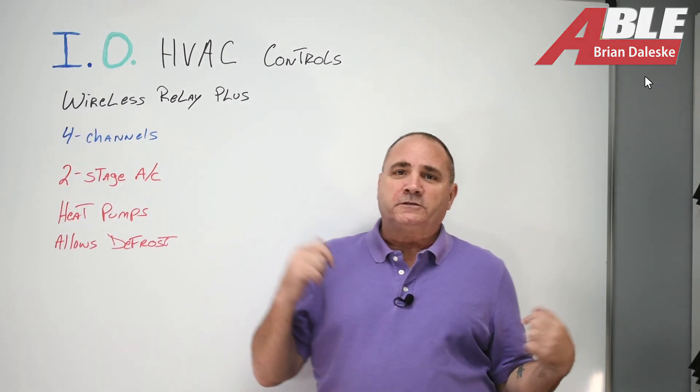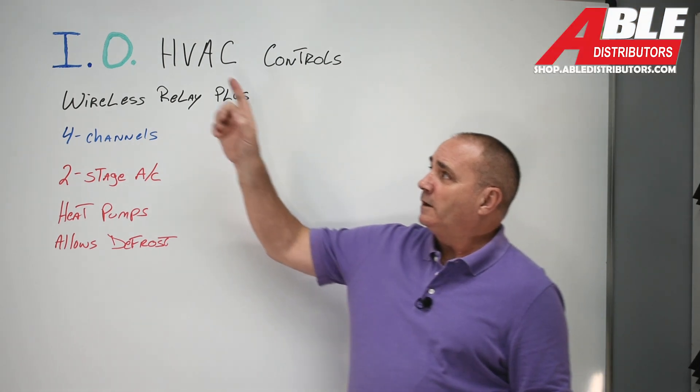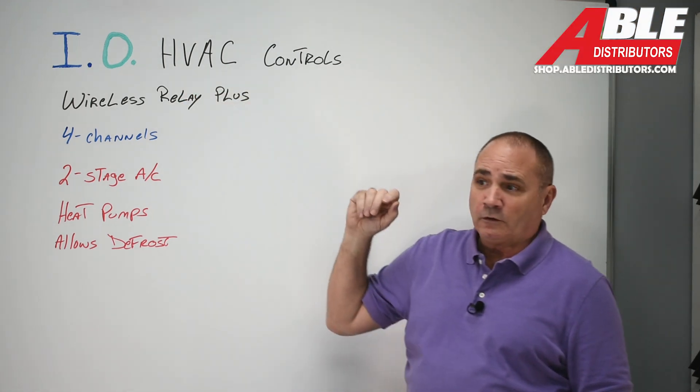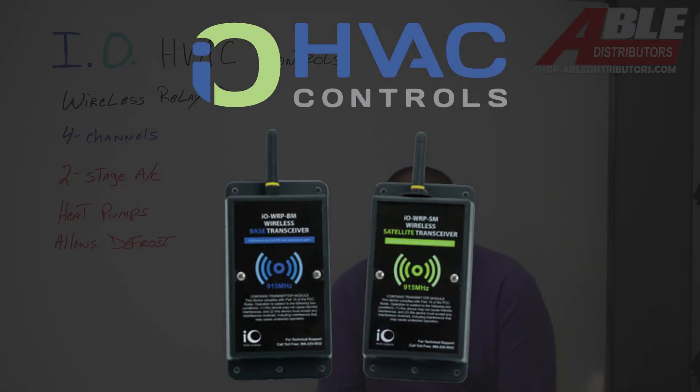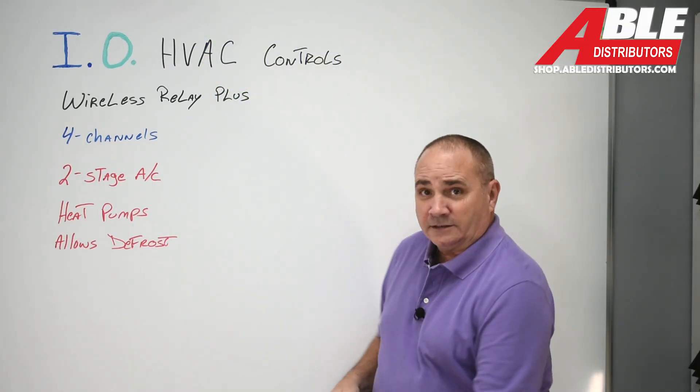Brian Daleski with Able Distributors. Today I wanted to talk about the I-O HVAC Controls Wireless Relay Plus. What it is, it's a four-channel wireless relay, and it goes between the furnace and the outdoor unit — an AC unit.